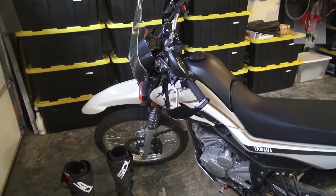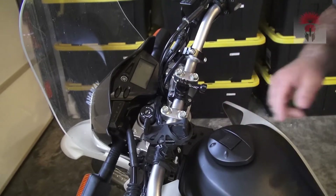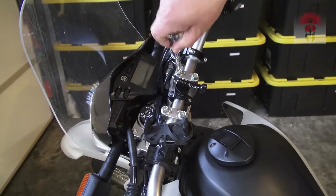Alright, here's our girl. Let's get to work. I have a phone holder on here and also a GoPro mount — I'm just going to move that out of the way. We're going to remove these four bolts.